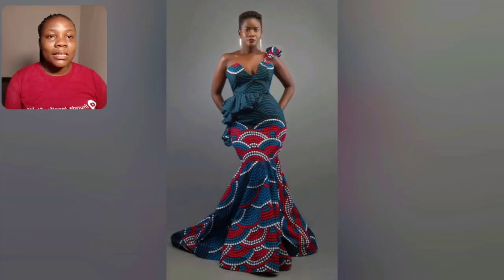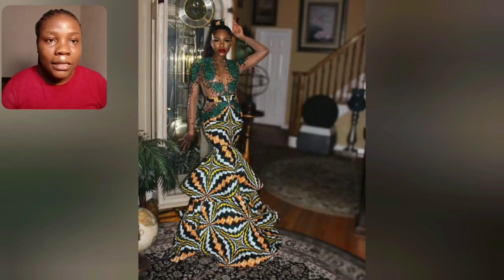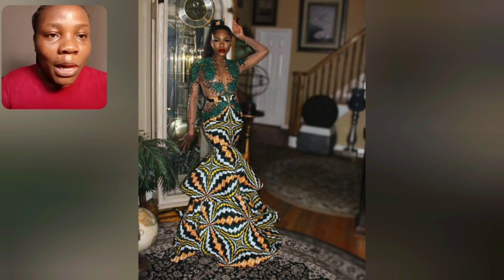I love this gown — it's beautiful. The print is beautiful, one-hand V-neck. This particular print is so beautiful — three-step.